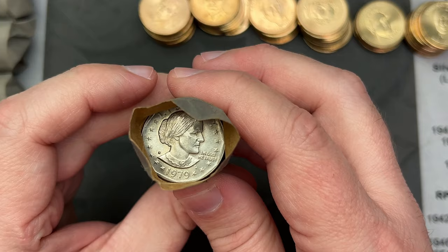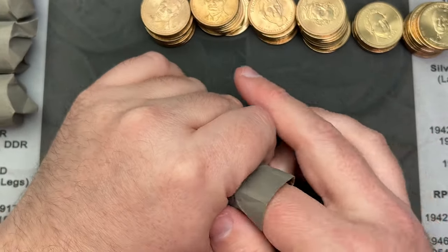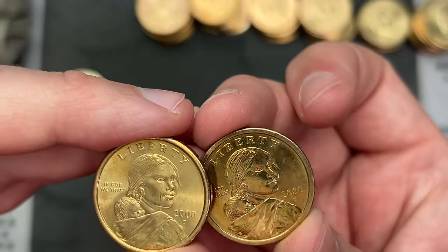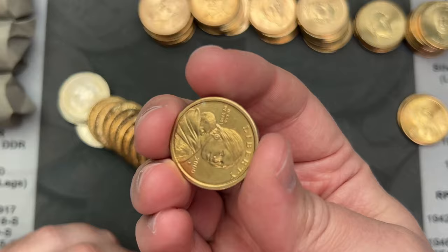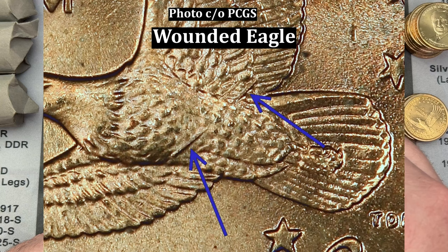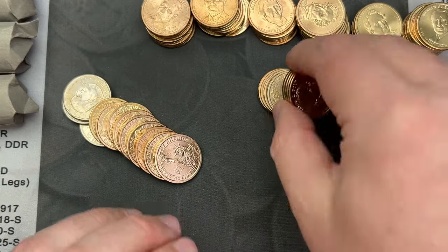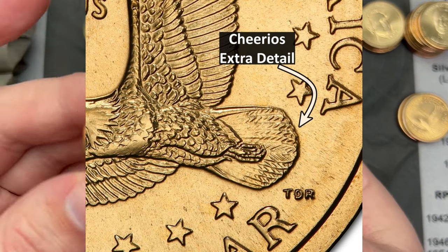We got some Susan B. Anthonys here — 1979. And we got some Sacagaweas — 2000 out of Denver. So on the Philadelphia, there's a few different things to look for on the 2000, like the Wounded Eagle. The Wounded Eagle is what we're looking for on those. And the Cheerios dollar — there was a Cheerios promotion, and those dollars have extra design on the tail feathers.